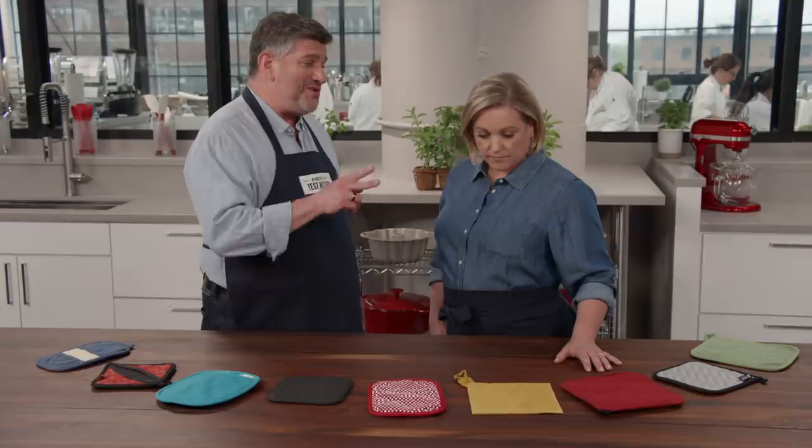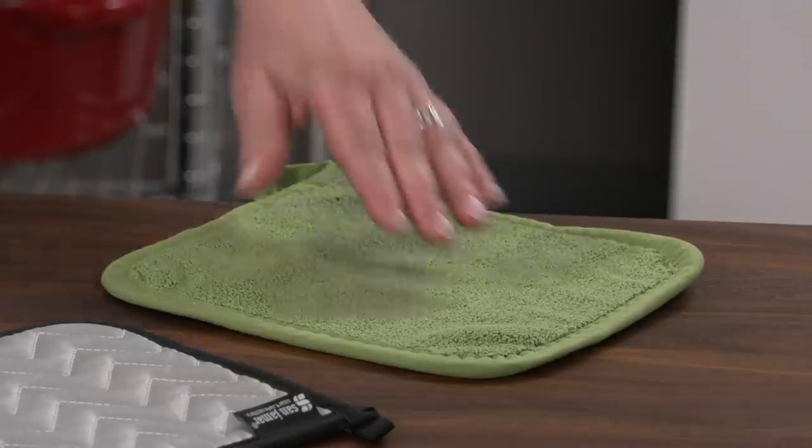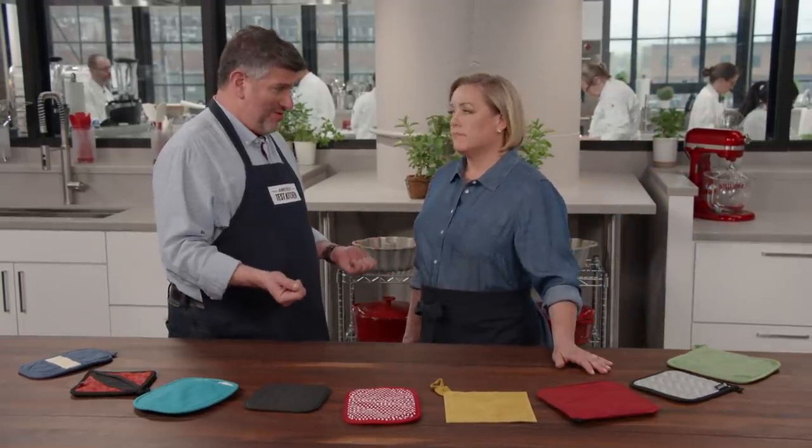As you can imagine, some of these protected hands against heat and some didn't. Two that were not great were the plain cotton one and the green one at the end — the old standard. They were okay for bakeware with thinner rims, but not great for heavier cookware.